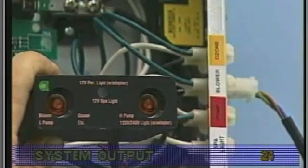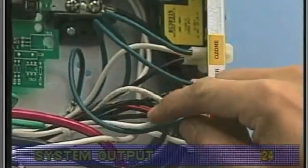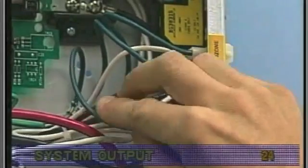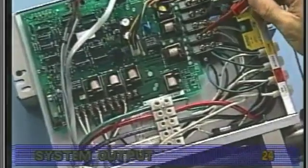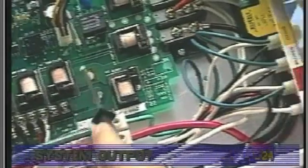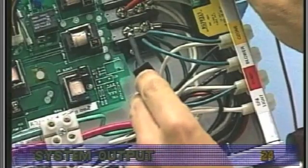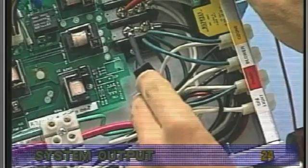If the quick check light does not appear after pressing the appropriate panel button, trace the wires from the corresponding connector in the system box back to the circuit board. Probe these connections at the circuit board after activating the function with the top side control panel. If you do not have correct voltage, double check the input voltage before replacing the circuit board.